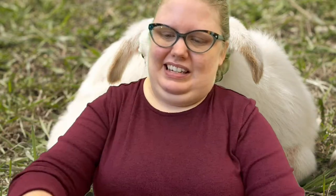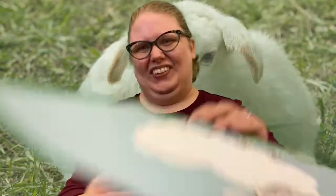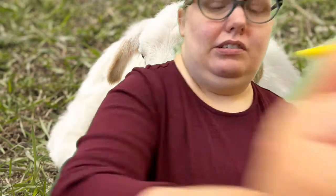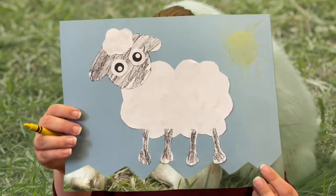Okay, there's our sheep! So the last step that Miss Carrie did on her paper, which you can do too, is I drew a sun with my yellow crayon because Miss Carrie loves the sunshine. It's a beautiful day with the sheep! I hope you enjoyed this craft, guys — come visit us at the library! We can't wait to see you, so have an awesome day with your sheep. I'll see you next time, bye bye!